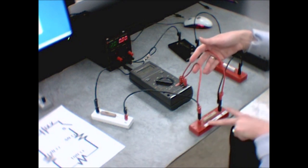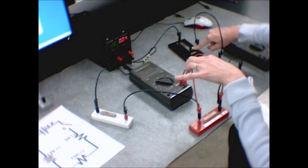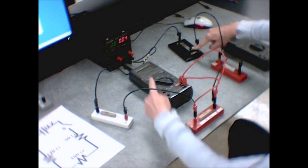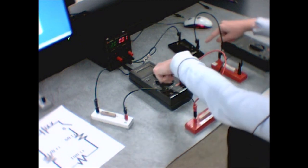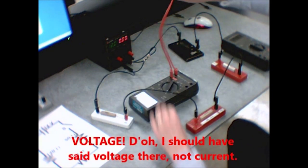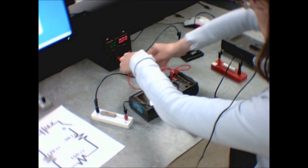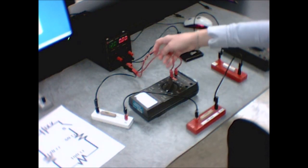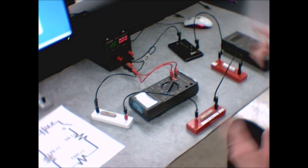To measure a voltage, take those two wires and plug them across whatever circuit element you're interested in. For example, if I want the voltage across this resistor, I just plug my two wires in there, push down the switch, and I get a number on the screen. If you see a negative sign, it just means you've flipped the terminals backward — not a big deal. Just ignore the minus sign and write down the magnitude. For the voltage of the power supply, plug across the power supply terminals and push the switch.